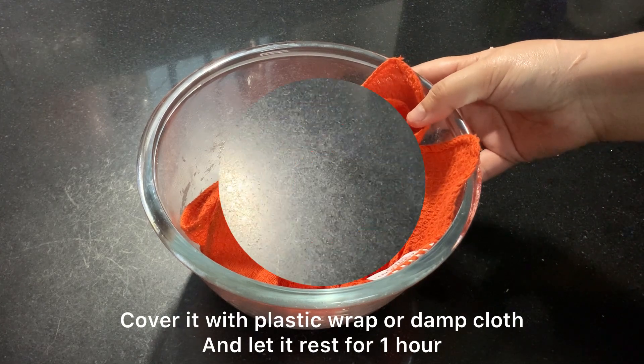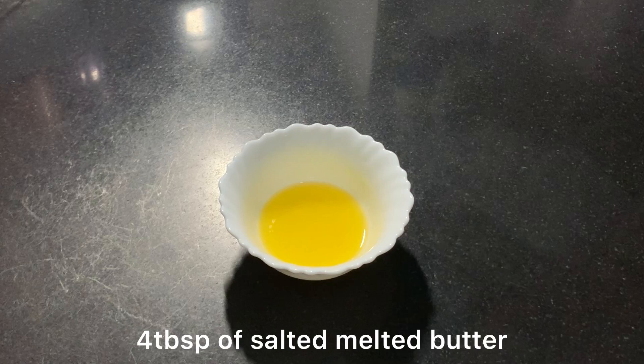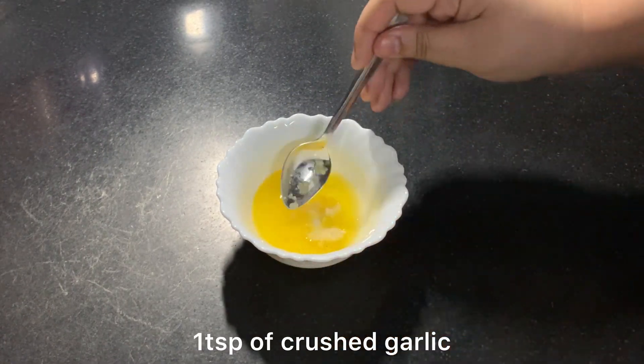While the dough rests, we will make a butter and garlic mixture which will make our bread very moist. I have 4 tablespoons of salted butter and crushed garlic.